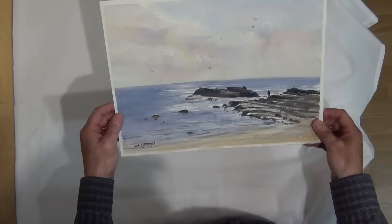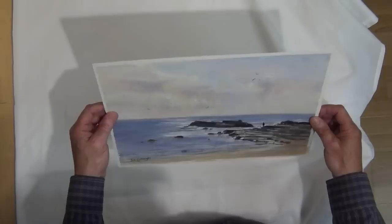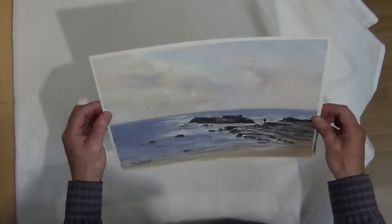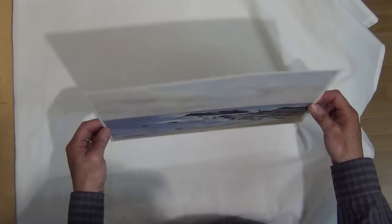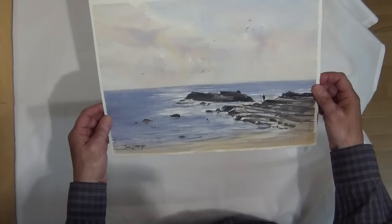The good thing with this technique is it's very quick — I can finish a painting, let it dry, and then flatten it, and within a short while be able to put it into a frame. It works well with 300gsm paper. This is Arches 300gsm, but there's no reason why it shouldn't work with other 300gsm or lighter watercolour papers. I haven't tried it on a full sheet, but it has worked well on quarter sheets, so there's no reason it shouldn't work with larger sheets.